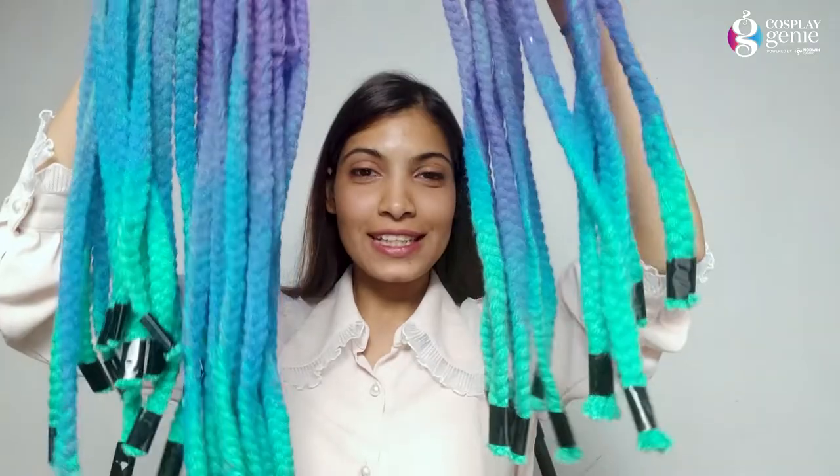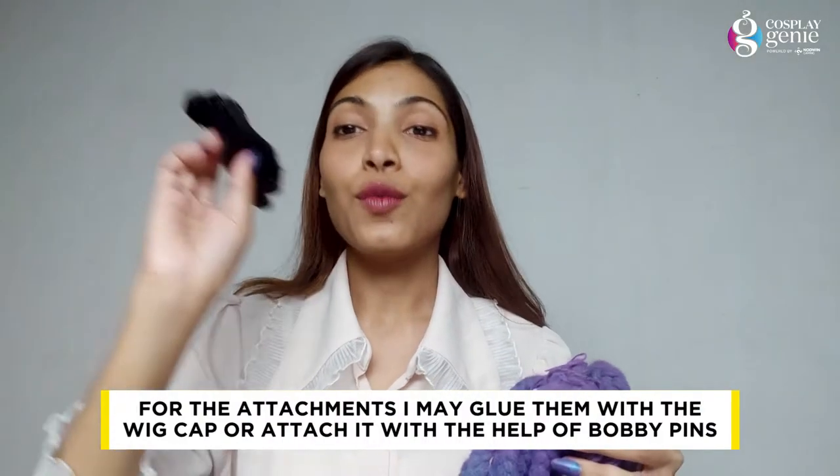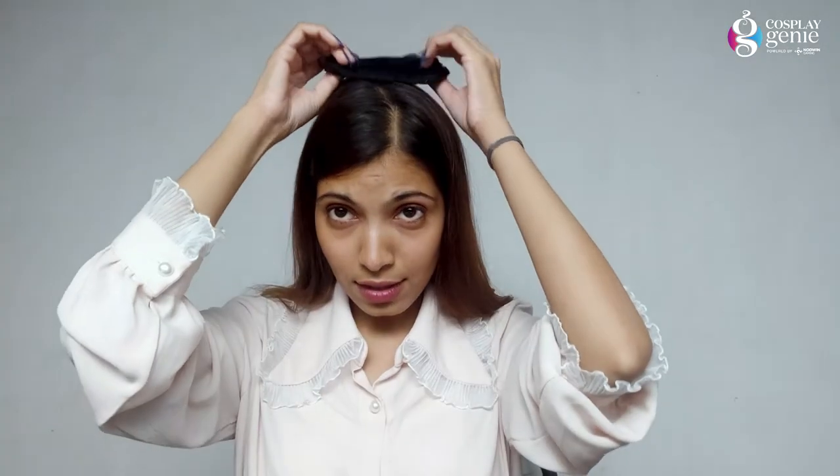My wig is almost ready. Look at these — looks beautiful, right? We are going to attach it to the wig cap. We can attach it with paint or with glue. I will attach it with glue. I will decide which way I want to show my wig — if I position it like this, I will attach it accordingly so it looks right from the front.